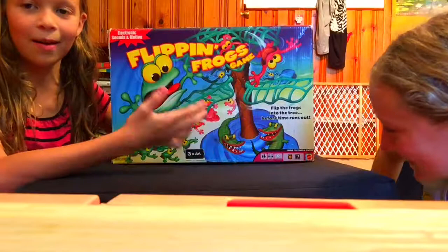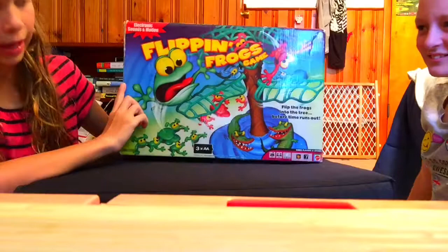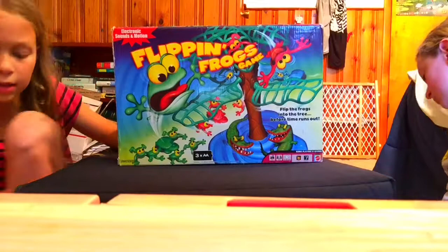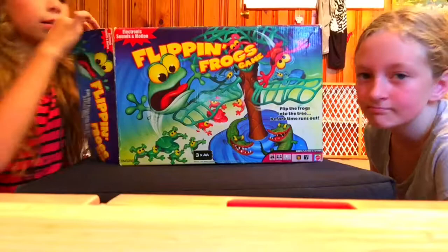Yay, I can count. We're going to open it all up and then we're going to play. It says it takes 15 to 30 minutes, but I doubt that. You need batteries for it because it goes around, and if you're playing it for 15 to 30 minutes, then it might die. But I don't know.